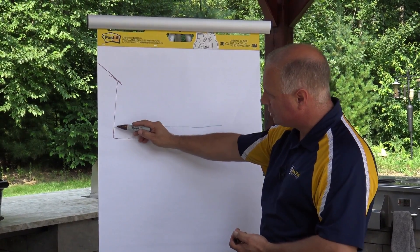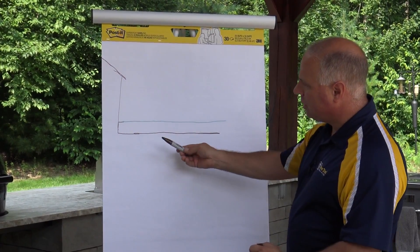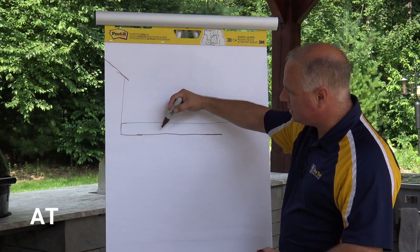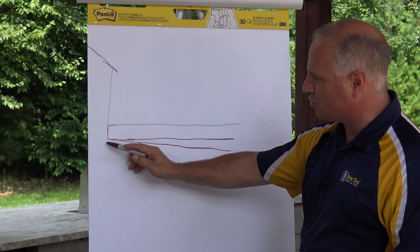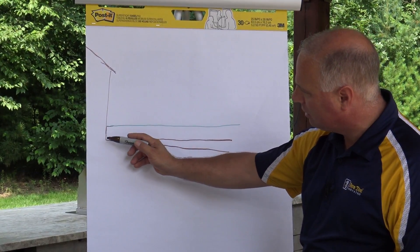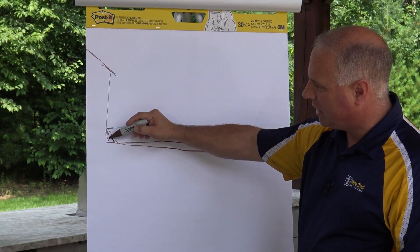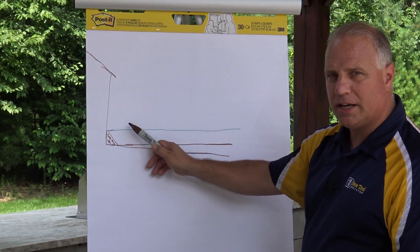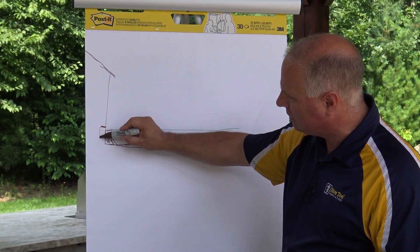About 12 inches of excavation up against the home. You're going to want to make sure you have positive flow away from the home — at least a three-percent pitch coming away from here. Drop this side down a bit; the last thing we want is water sitting up against our home. If you have a serious water issue, this might be an application where you want to do a pond liner with dense grade base to automatically push water away. Make sure no water is penetrating your foundation.